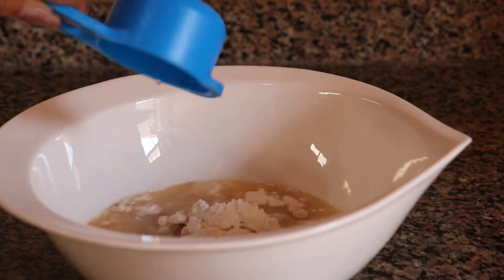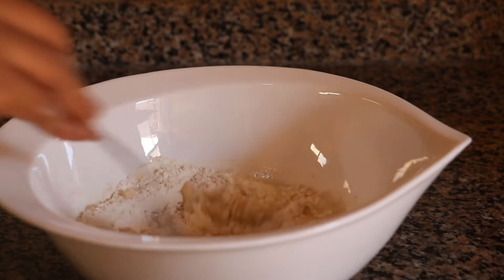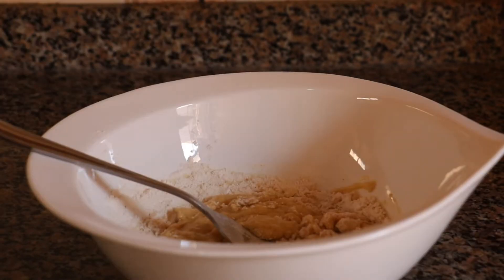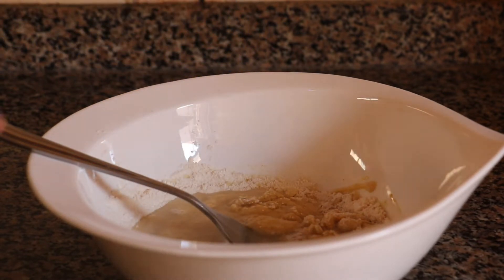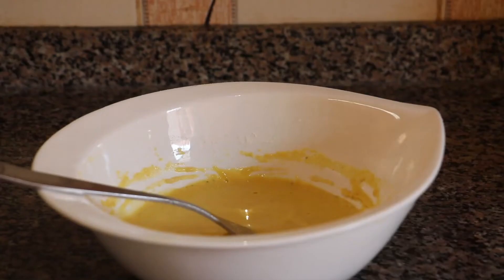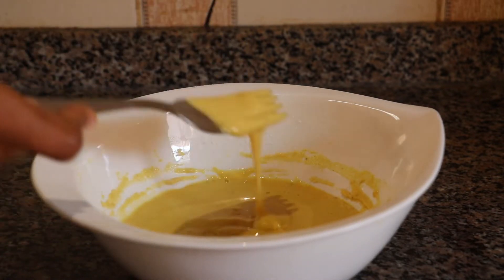Then mix it again. Mix it in a bit, add a little bit of garlic — I have to use a little more garlic. I am using a little bit of garlic. Let's make the sauce a little bit.